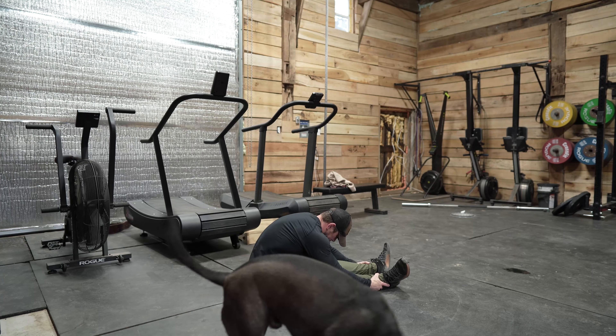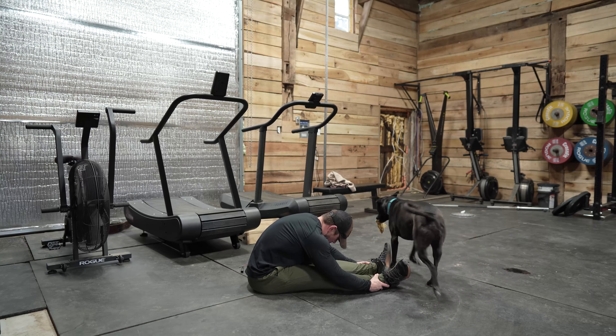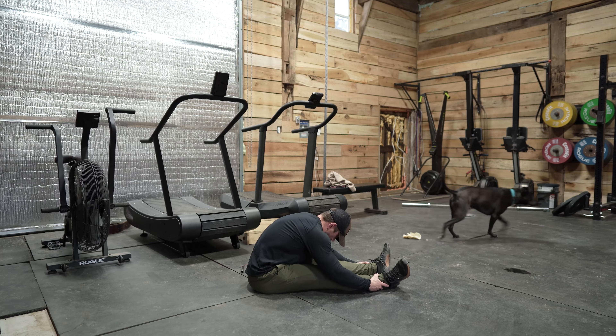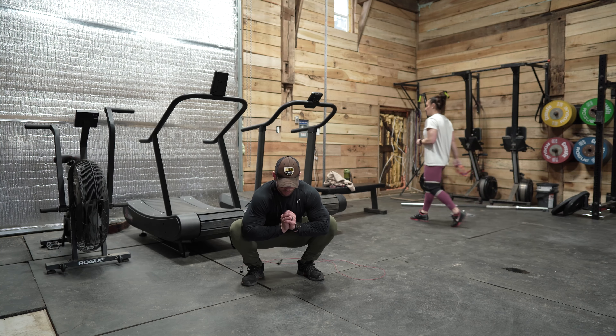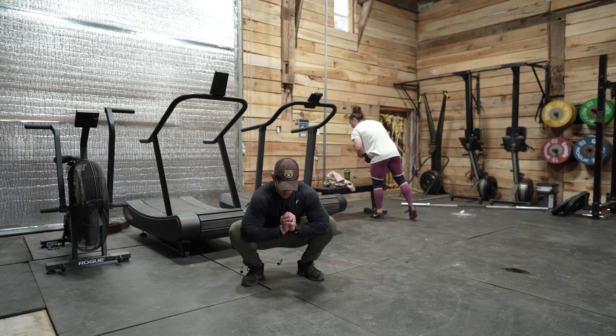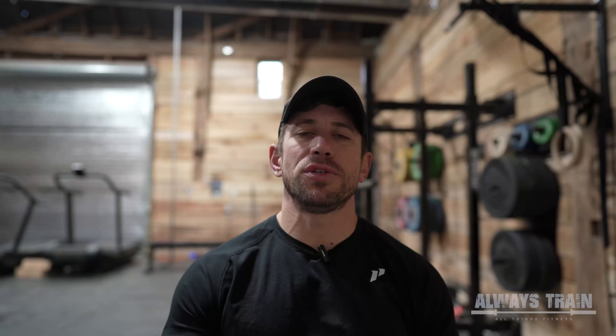After that portion is finished, I'm going to spend a little bit of time doing some static stretching. Bottom of the squat is typically every day for me, and then I'll do the seated hamstring stretch. I'm going to hold all of these for between 30 and 45 seconds — not super long, just a little bit of a stretch before I start hitting my warm-up sets.